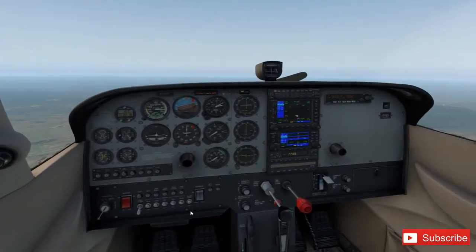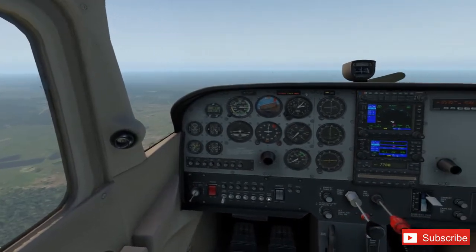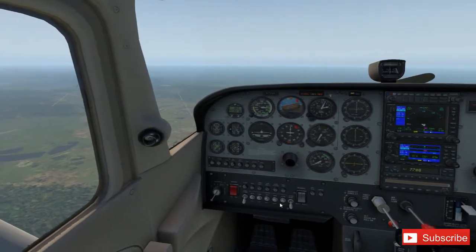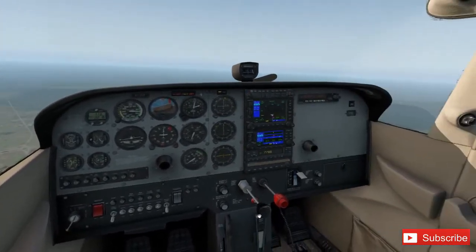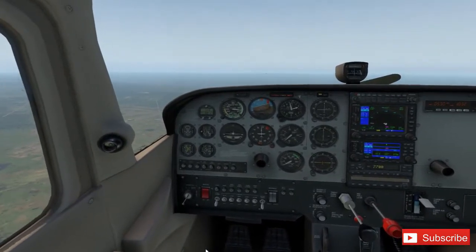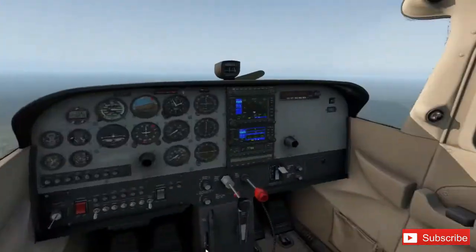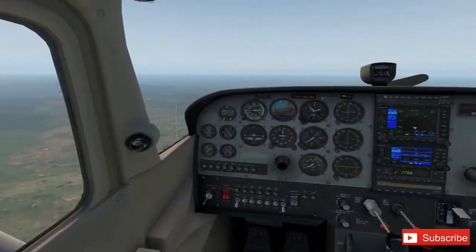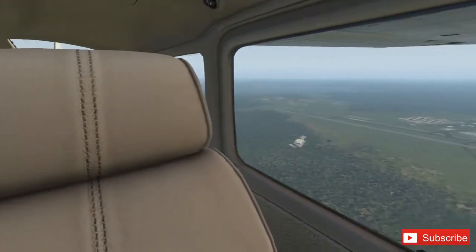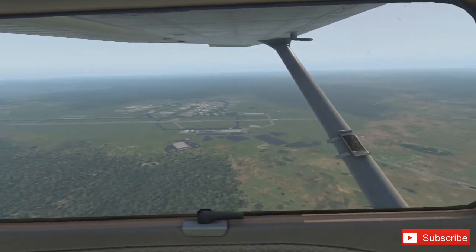The good thing about having a little bit too much height — better than not enough — is that we can slip to lose altitude while maintaining forward speed. If you're not sure how: you put in right rudder and left aileron, or right aileron and left rudder. It causes the aircraft to slip sideways in its track, creating a lot more drag, which increases the descent rate and loses lift — so you maintain forward speed but lose height quickly.